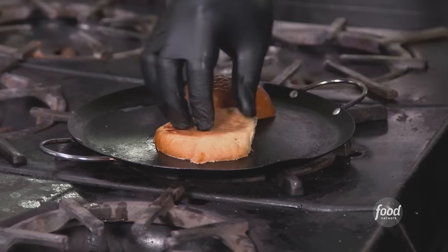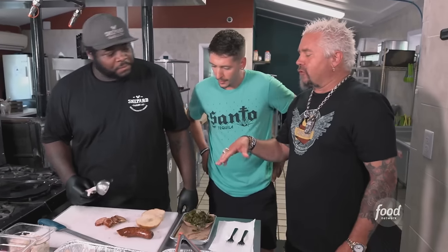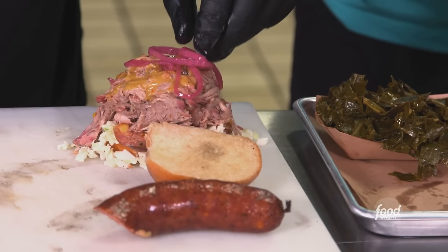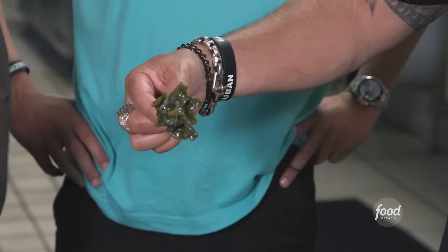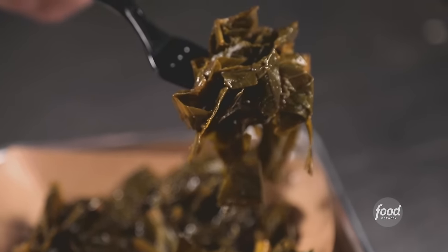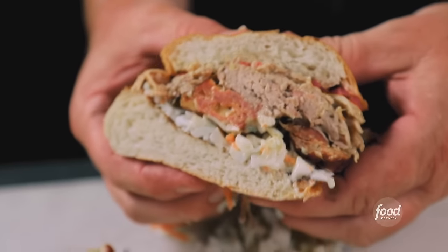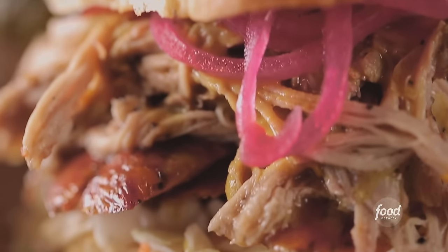We toast our bun with beef tallow and a little bit of garlic. The house-made medslaw goes on, then the sausage — love the grind in it, good amount of cheese, a little bit of heat, not too much smoke, good snap to it. Then pulled pork, Carolina gold sauce, pickled red onions. And the collard greens — inspiration from my grandmother, we call these Helen's collards. Those are great greens. Dynamite sandwich — the pork is tender, the sausage has a great bite, great textural difference between the two.